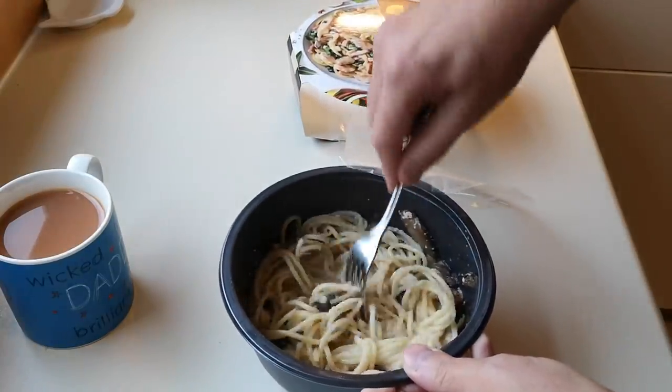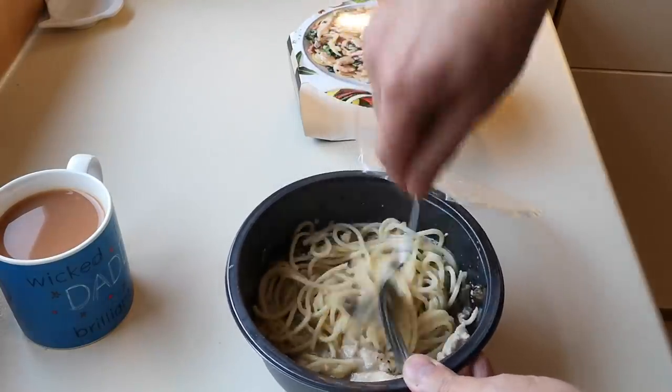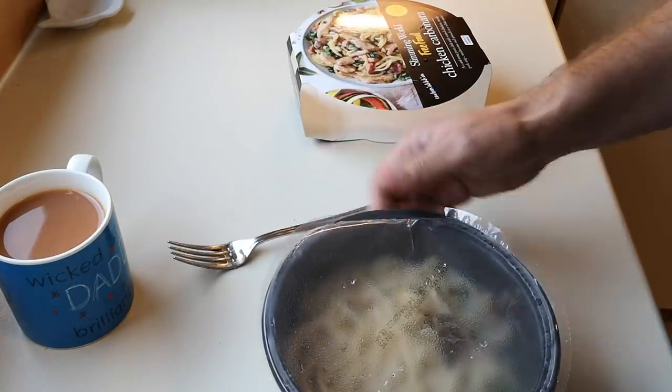I'm trying to break it all up so I want it to cook properly. These pots are absolutely spot-on for cooking. So it's going to go in for another five minutes.